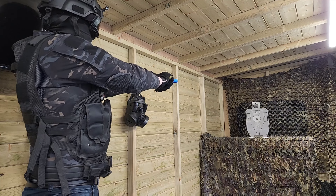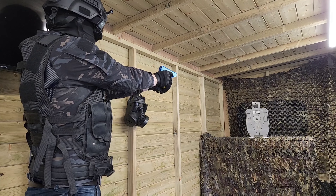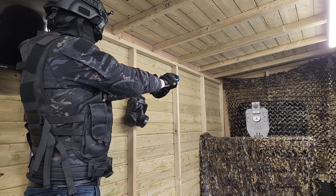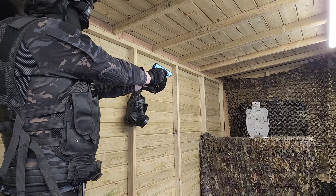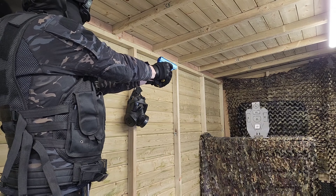Before we get on to actually testing this, I want to have a bit of a comment challenge. So far, out of all the guns that I've reviewed, which has been your favourite? Have you bought any of them? And if not, which is your favourite gun anyway, and what are you using for your airsoft games?